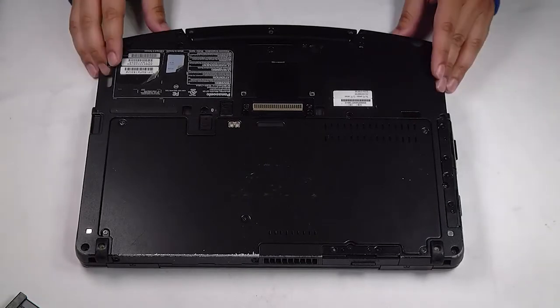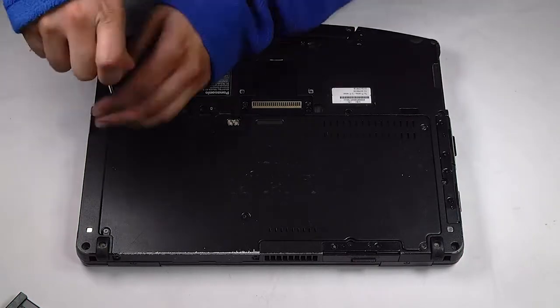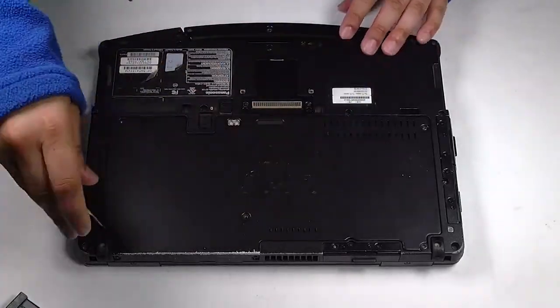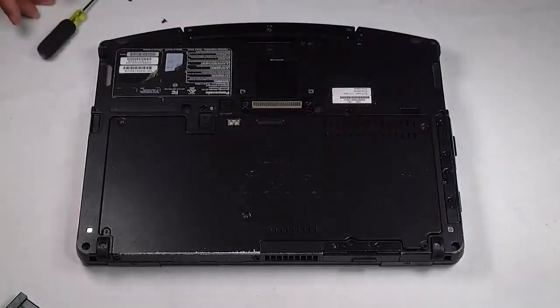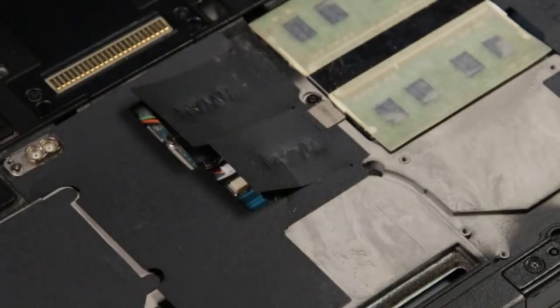Once they're removed, there are five screws on this plate that need to be removed as well. Now you can access the Wi-Fi card.